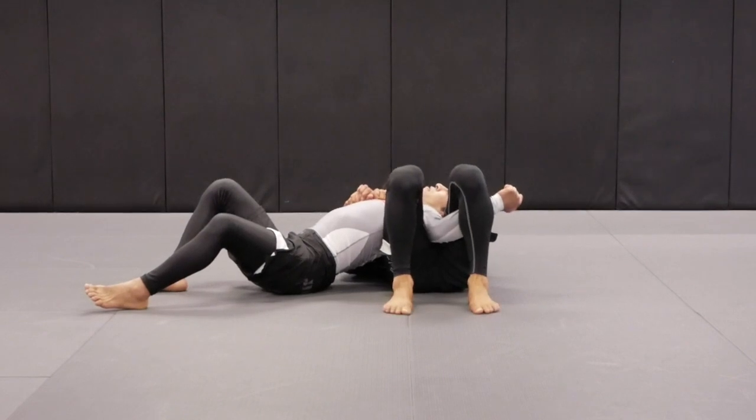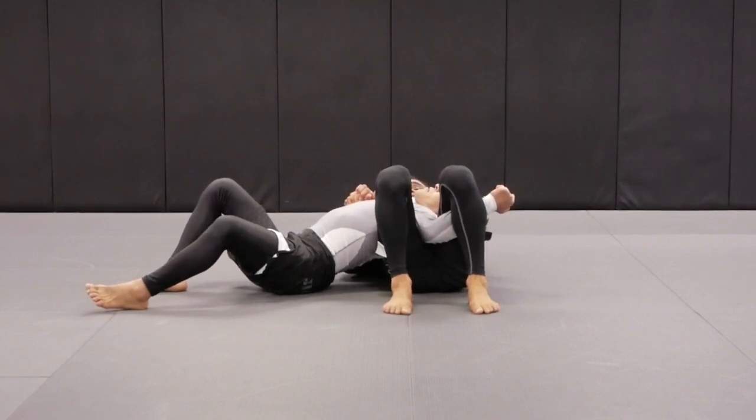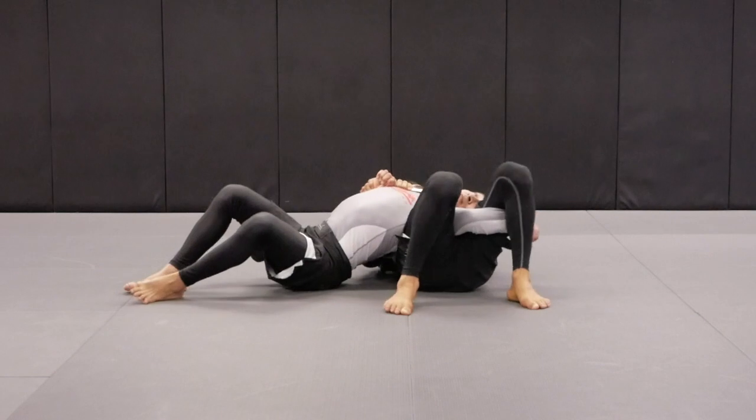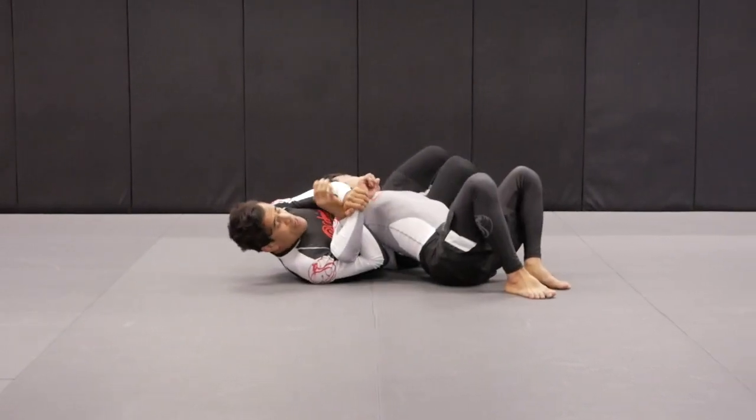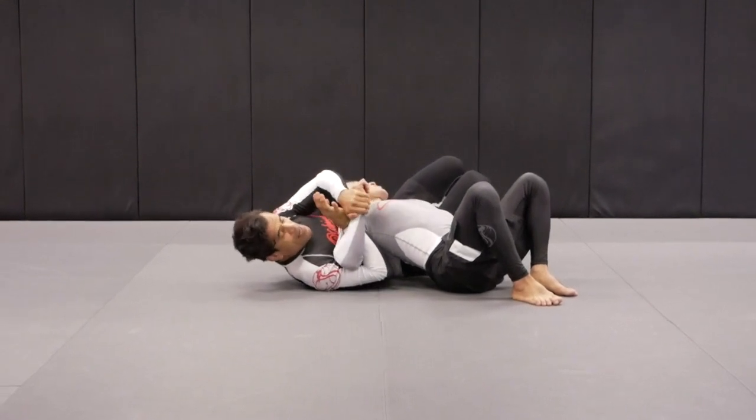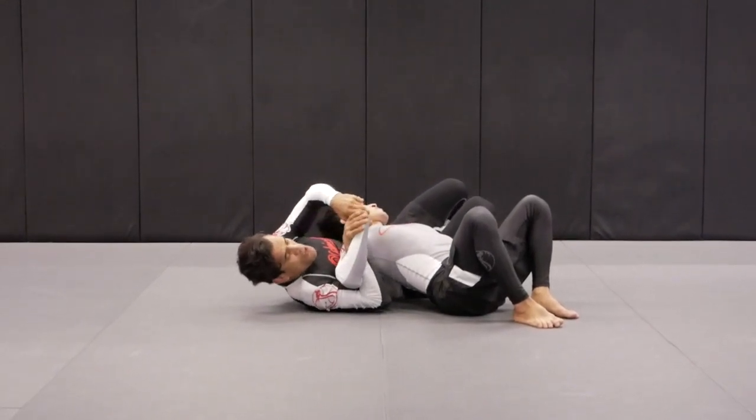Now I pinch my knees together and lift my hips up — there's a tap right there. If Tino doesn't want to tap, what he's going to do is turn his wrist. When Tino turns this way, look at what people do here — some people grab the wrist.